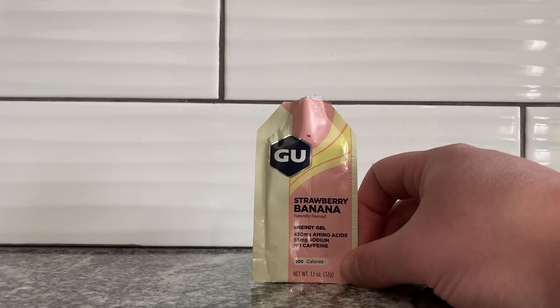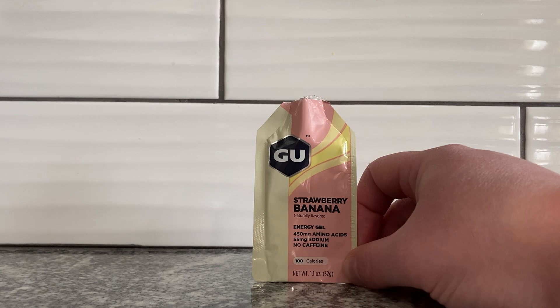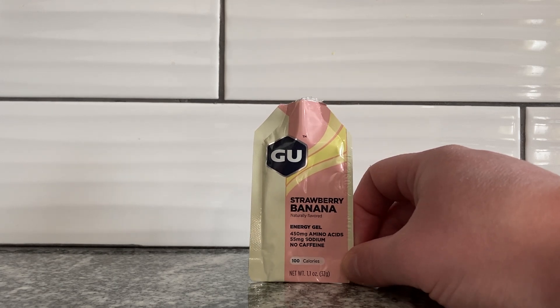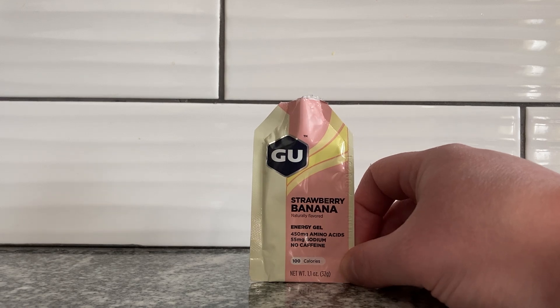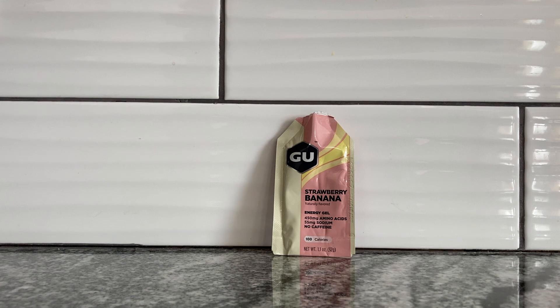I'd be interested in trying the other flavors — I know they have like a chocolate peanut butter and a birthday cake one. And I'd like to see how good the caffeine ones are — am I going to feel energized the whole day? I don't know. But I can say this tastes pretty good. I'll give it a secret slime action out of rad because I think it tastes pretty good. The weirdest thing about it is putting it in your mouth originally, but after you get past that, I think you're in for a sweet surprise.